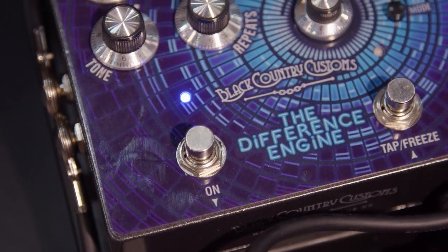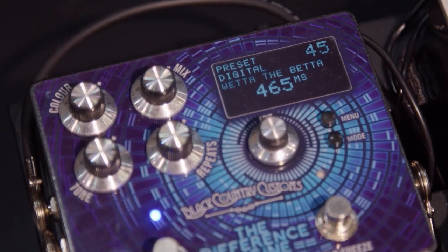Basically it's a new delay pedal. It takes three different eras of delay — tape delay, digital delay, and dynamic delay — and allows you to fuse elements of those together to give you delays that weren't previously available. For example, on a tape delay you can have a tap tempo, which you wouldn't have been able to do with the original product. It comes with a screen because there are lots of parameters to edit, but from a player's point of view it also has surface controls, which means you can change the things you want to change quickly on the fly.